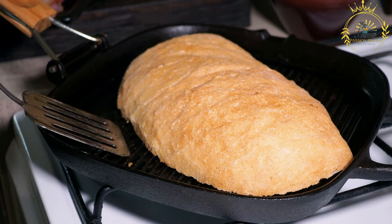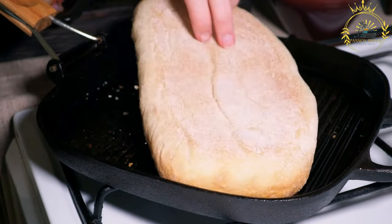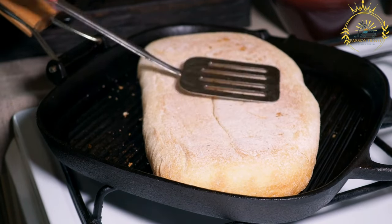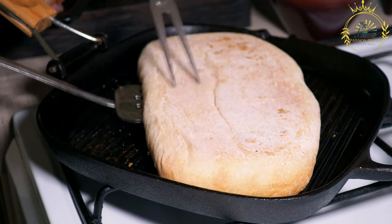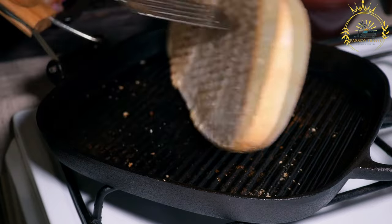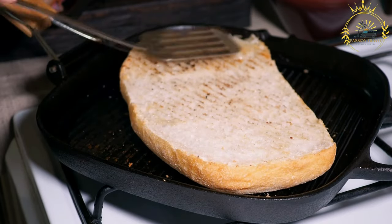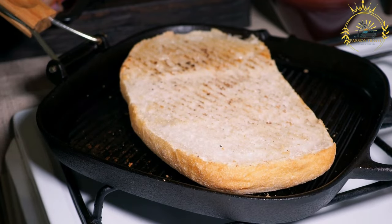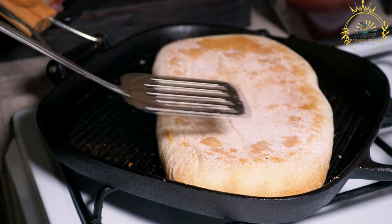Fish sandwiches are a popular and delicious choice for a quick meal or snack. They generally involve cooked fish placed between slices of bread or in a bun, along with various toppings and sauces, and are often enjoyed in coastal regions. Ingredients for the fish include fresh fillets such as cod, haddock, tilapia, or catfish, seasoned with salt and pepper, then coated in flour, egg wash, and breadcrumbs or panko, and fried in cooking oil.